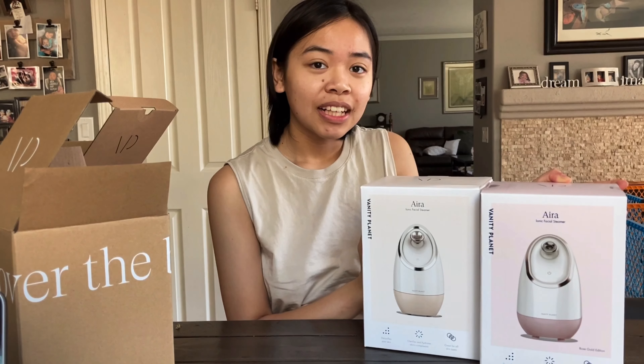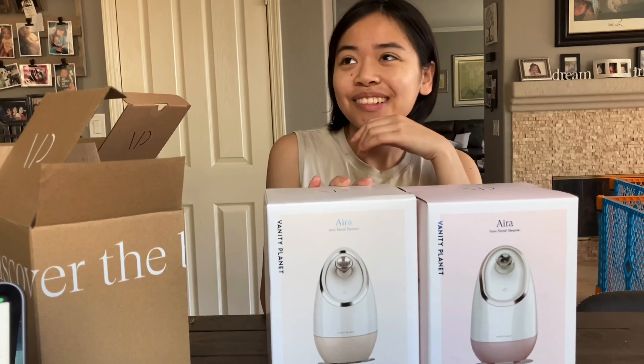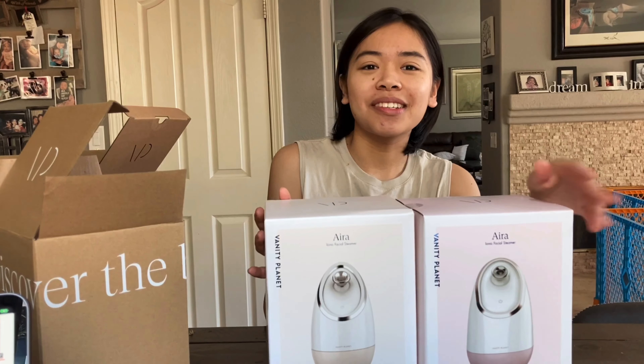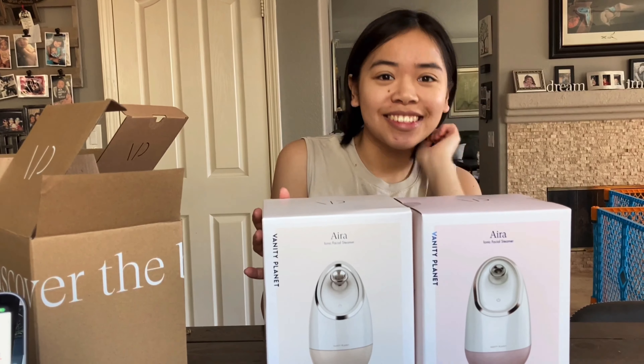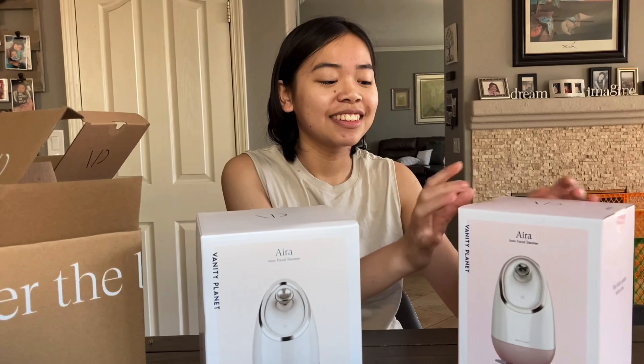Are you going to give that as a gift to someone? I was thinking Christmas is coming — but I was also thinking we could just share both of them amongst all of us. Maybe I'll keep one, and you and mom could use one too. We can all use this; we can all be beautiful!